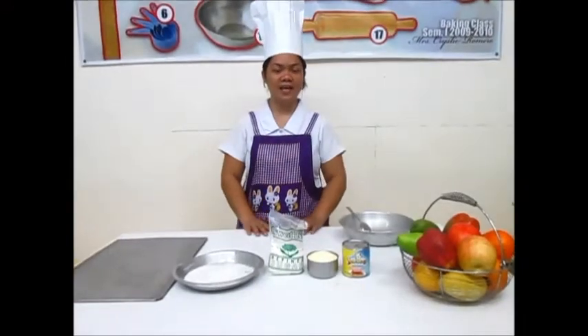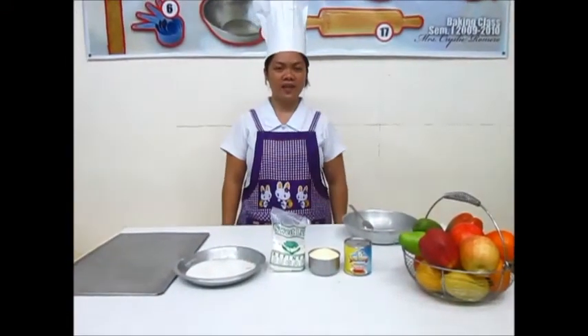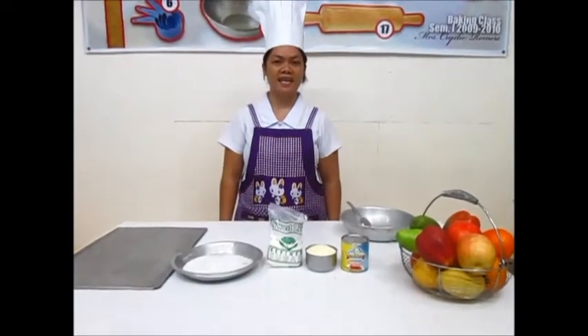Pastillas de leche. Hi everyone, today I am going to demonstrate how to make pastillas de leche.